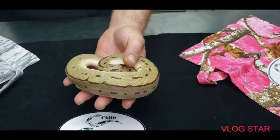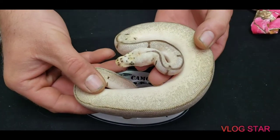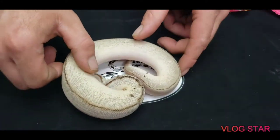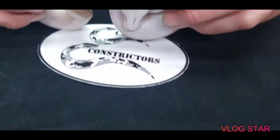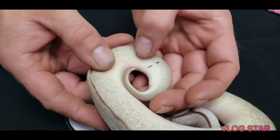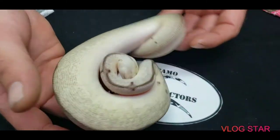This is a Bumblebee Clown — a Pastel Spider Clown. And this is her brother, so it's the same pairing, same clutch one. You can see right here she's got the dots right where the pied, like a ringer, would be. I don't know if that has anything to do with it — I just thought it was kind of cool — but she is beautiful.